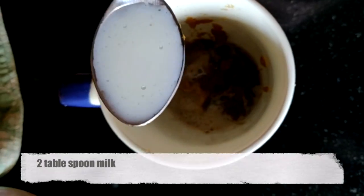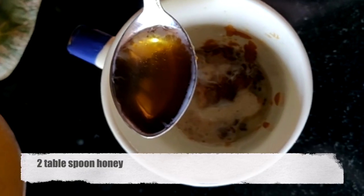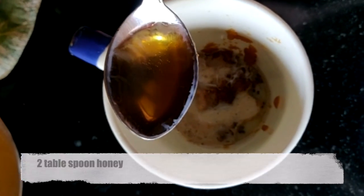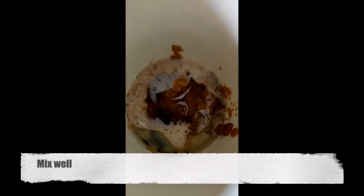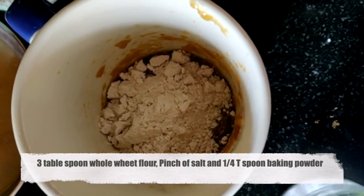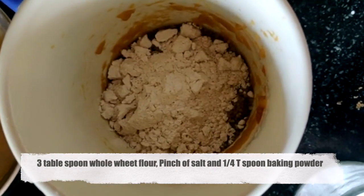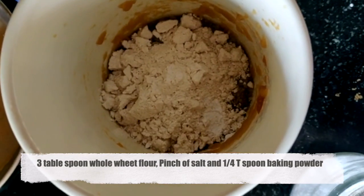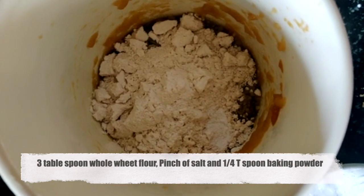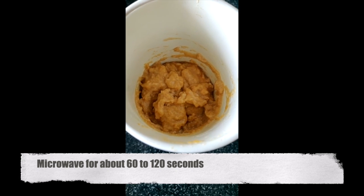To the mashed apple or banana, add one tablespoon oil, two tablespoons milk, and two tablespoons honey. Once you've added all the ingredients, mix it well. The next step is to add three tablespoons of whole wheat flour, a pinch of salt, and about one fourth teaspoon of baking powder, then gently fold the dry ingredients into the wet ingredients until the batter is well mixed.